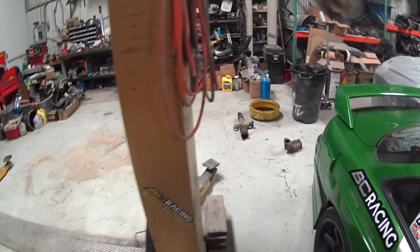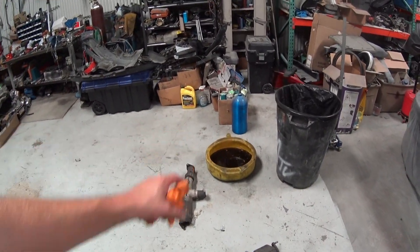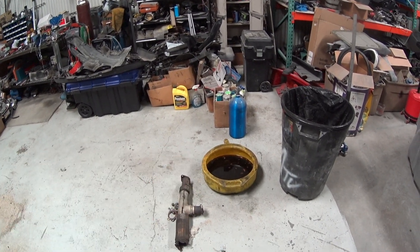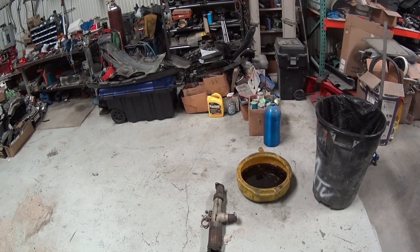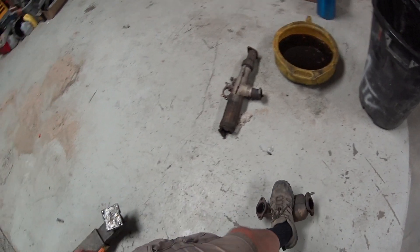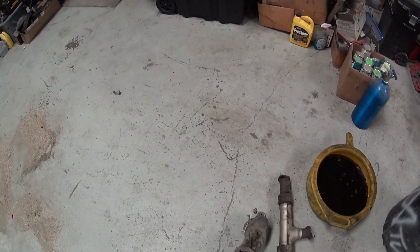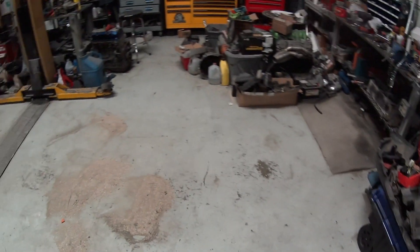Today is pretty much just going to be a cleaning up video. The VR4 was a big project so there's probably the same size mess. I just have to dump the old antifreeze into a jug, and then this exhaust and stuff — this cat I'll save, this exhaust I'll probably throw away, these little fasteners I'll save, this box over here I'll throw in the other car and go through it.